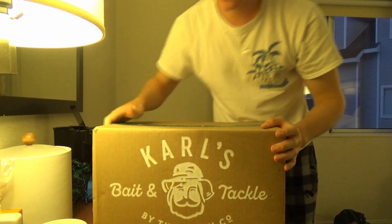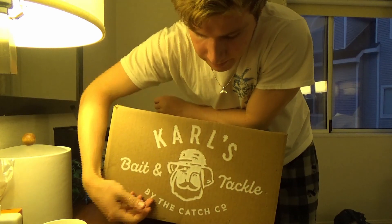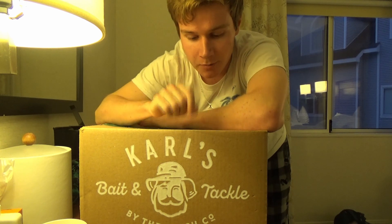So this, as you saw in the beginning, is from Carl's Bait and Tackle, which is by The Catch Company — just another name for the brand. Just a disclaimer for this whole video: I am not sponsored at all by this website or this brand, but I'm going to give you my honest opinion. We're going to take out some baits and just have some fun with them.